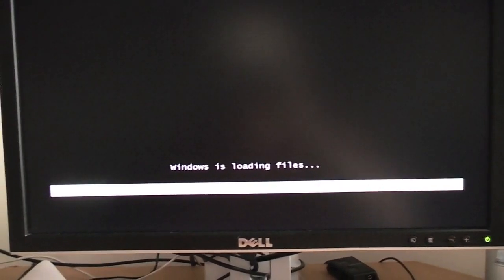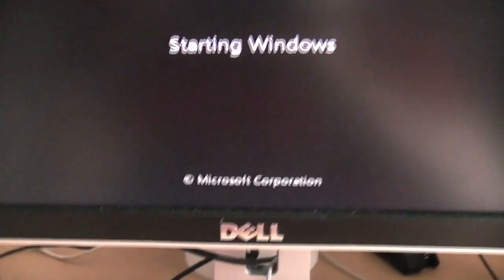Really excited just to start playing some games with this card. You can see we have the little starting Windows thing here. Everything seems to be going great so far.